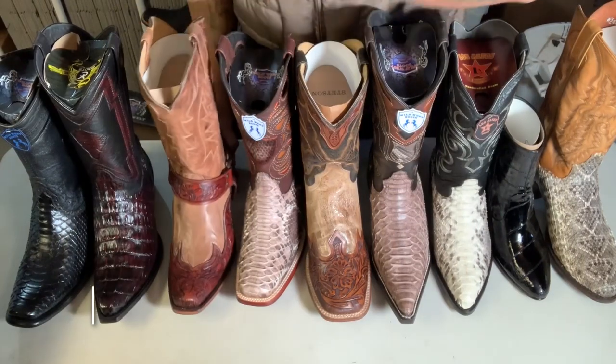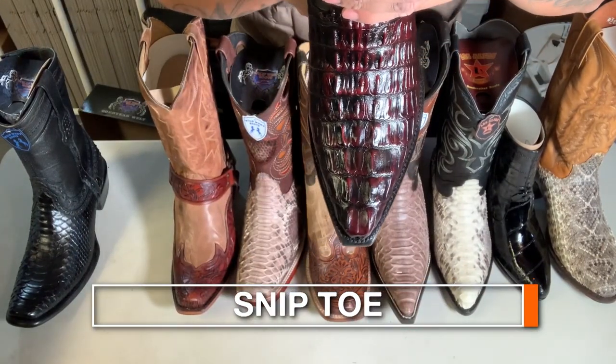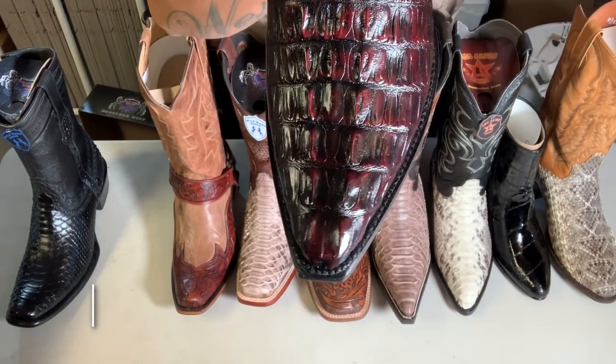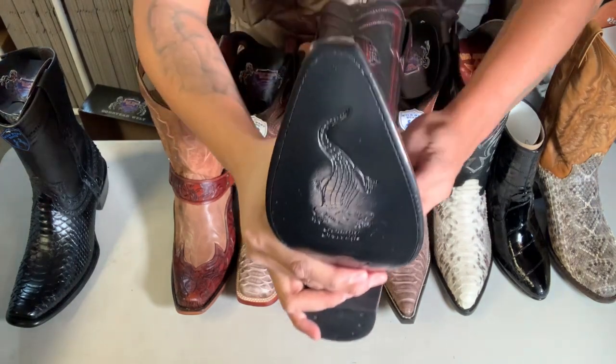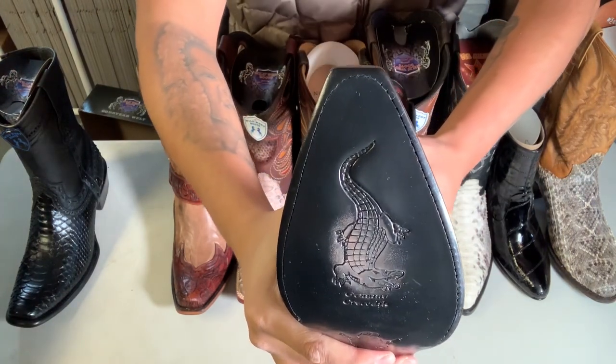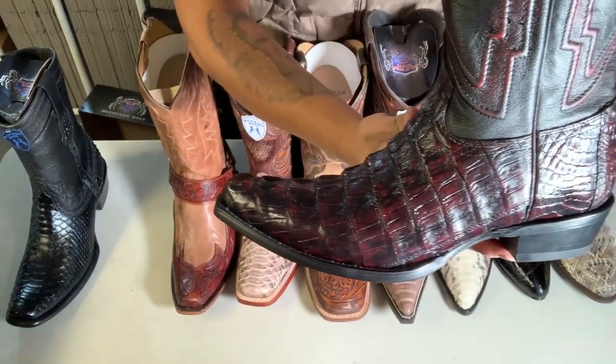And then we're gonna get to the snip toe, which is this one here. It's pretty much chopped at the end. Check that out — see how it's chopped back. Pretty cool.